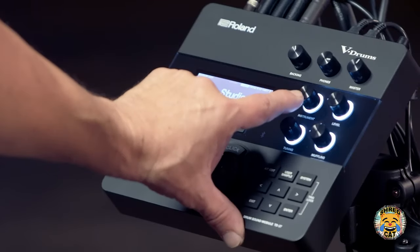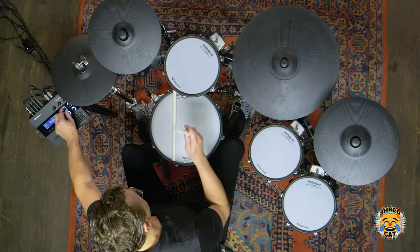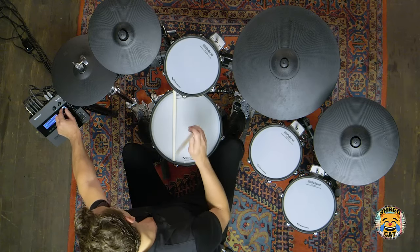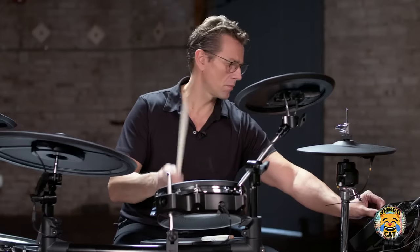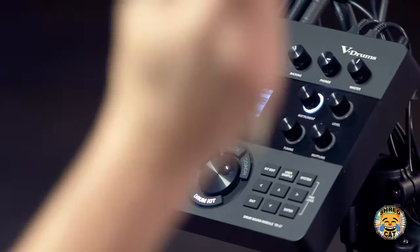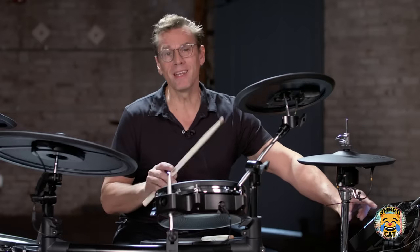The instrument knob allows you to change the sound of any pad very quickly and easily. The level knob allows you to change the volume of each pad individually.